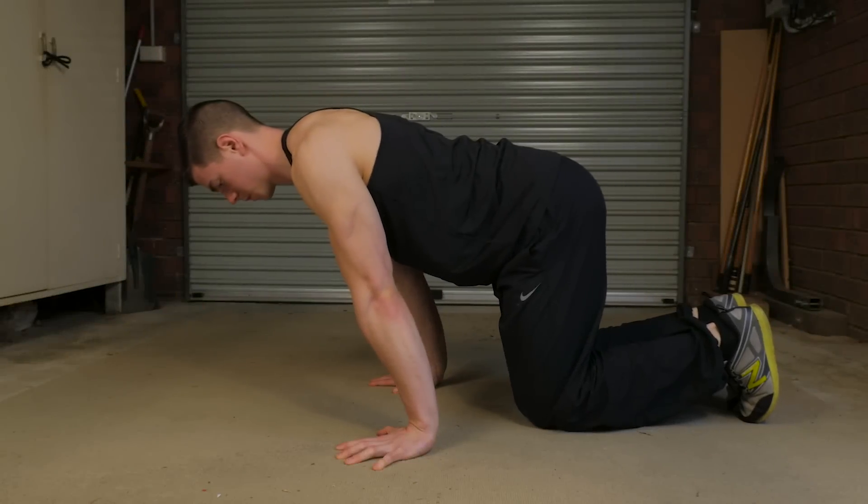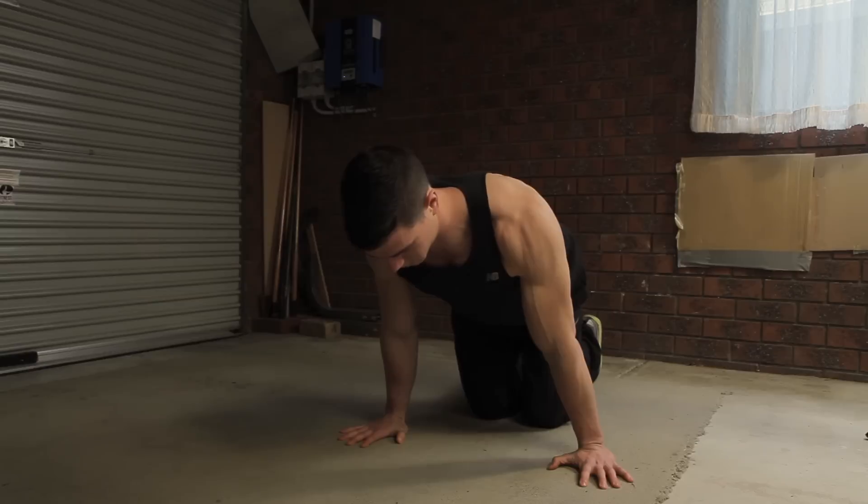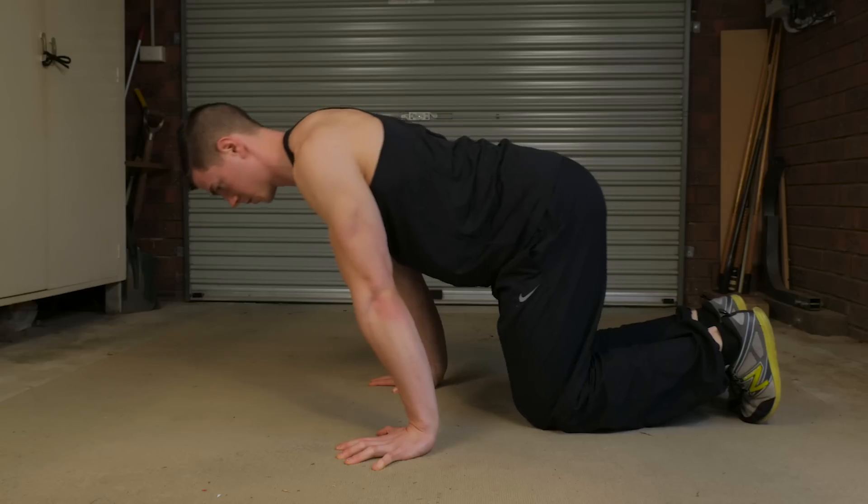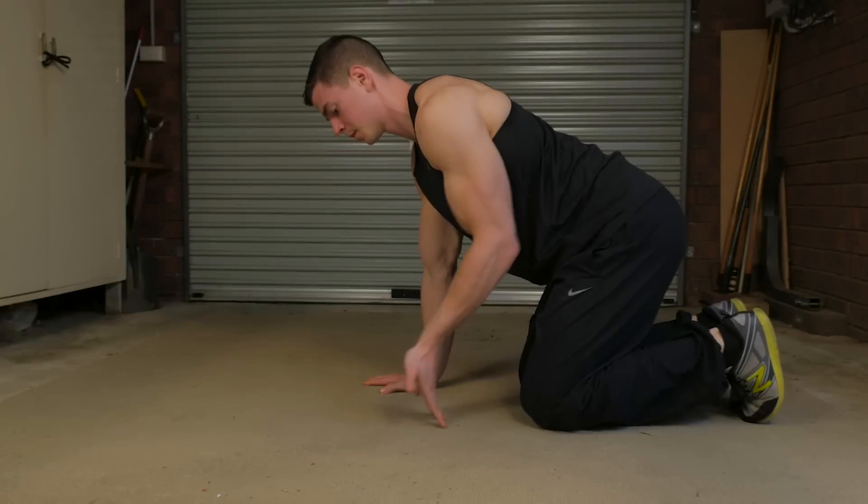For this first movement, keep both palms flat on the ground, elbows remain straight, and oscillate in and out of end range. You're going to feel this opening your wrists up into extension.